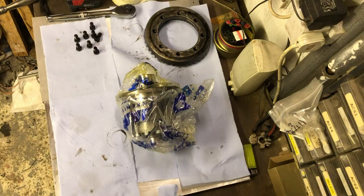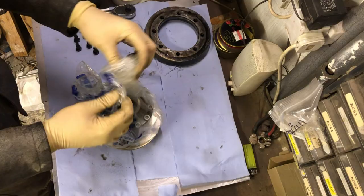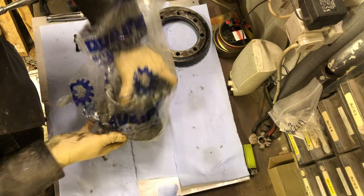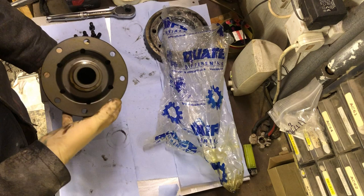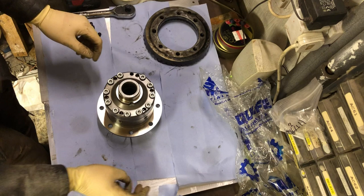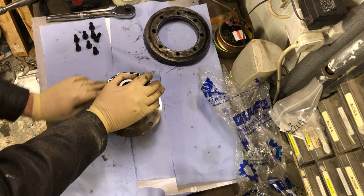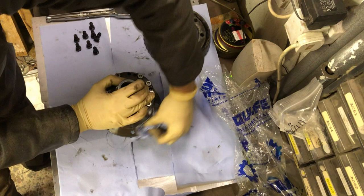It looks quite stiff — hopefully this will fit together nicely. Looks pretty good. To be fair, I don't really know what it's supposed to look like — this is my first one. I'm cleaning everything up, making sure the two mating surfaces are all free. It's a nice bit of machining, looks nice.